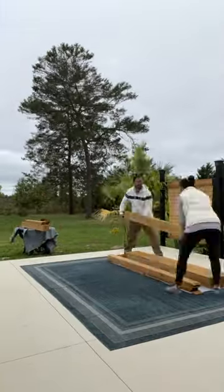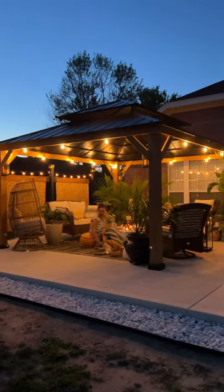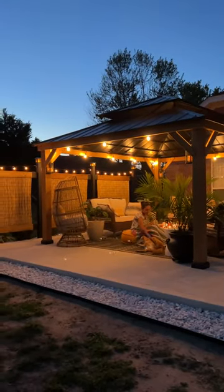So it came as no surprise when she declared her intention for me to build her a gazebo for our new patio. I mean, what else was I going to do? Relaxing could wait. I had a gazebo to build.